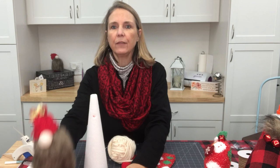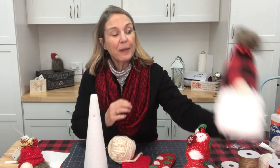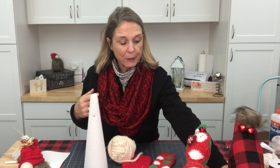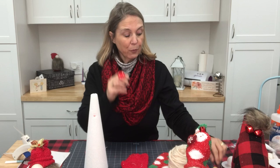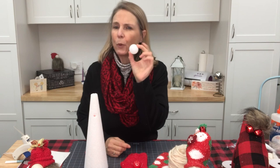I've done a couple different versions just to give you some options. This is a beard with fake fur, this is a beard with a mop head that I picked up at the Dollar Tree, and then this is a beard from a duster I also picked up at the Dollar Tree. But today I thought it would be fun to try doing it with some yarn.